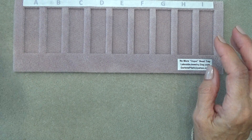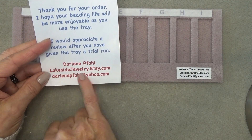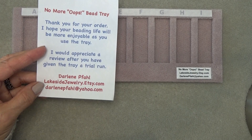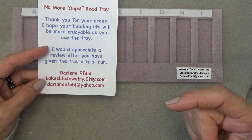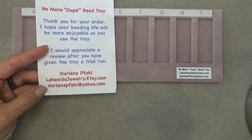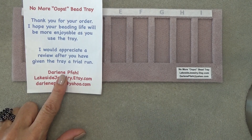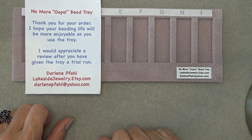I'm going to put all her information in the description box below the video — her name and her Etsy shop. She has also given me a coupon code for you, and it's going to be STEPHTRAY — S-T-E-P-H-T-R-A-Y. I'll put that in the description box below the video so you can use it. It's for free shipping, so if you decide to order it, use that. Any questions you might have, please contact Darlene and ask her — she'll answer anything you need to know.